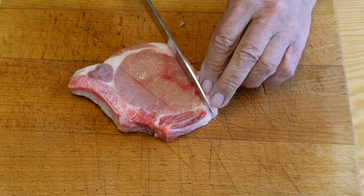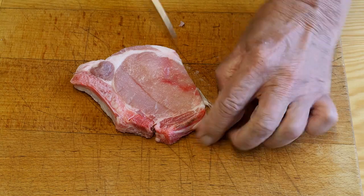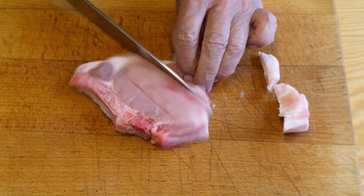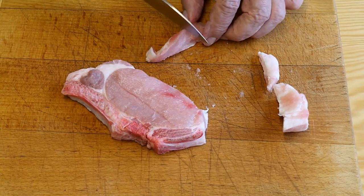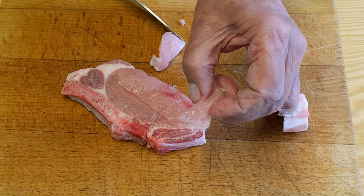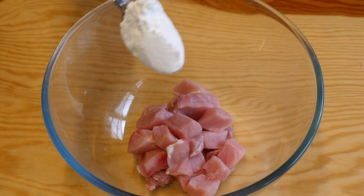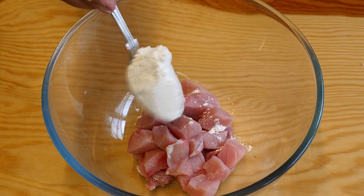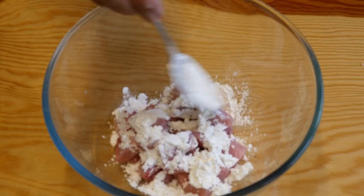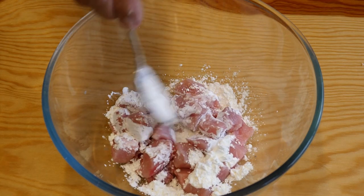To start on the pork chops, I'm going to take the excess fat from around the other side, because we're not going to be needing that, and then cut the pork chops into small chunks, about that size. Then I'm going to add our pork to a bowl, along with one dessert spoonful of corn flour. This corn flour is going to thicken up the finished dish, but also it's going to make this pork so very, very tender.